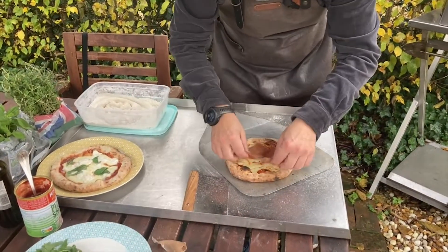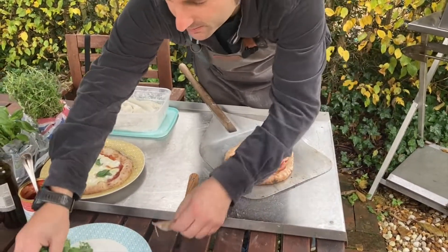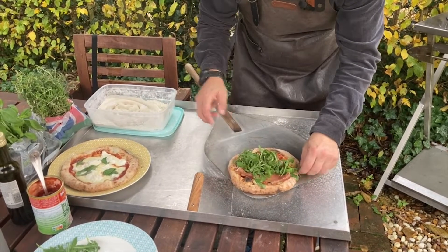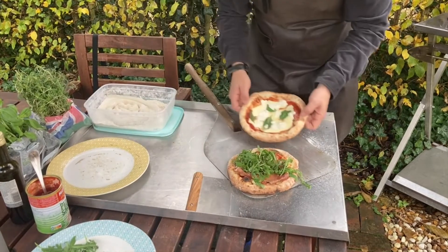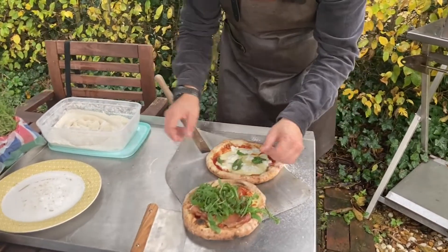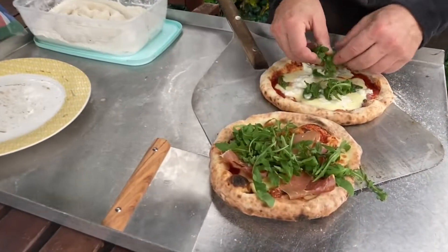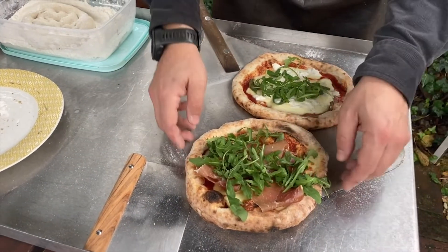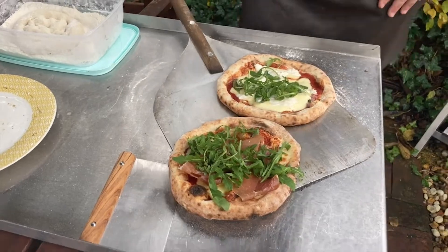Parma ham for Gioia — Leonardo is having the margherita. A little rocket on top for Gioia's pizza as well. And here we go — two nine-inch pizzas done with one dough ball! Have a lovely weekend with your family and friends, cook outdoors, and I'll see you next week. Ciao!